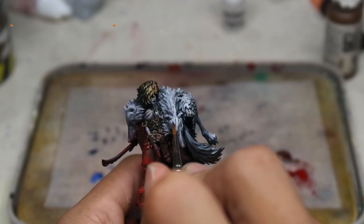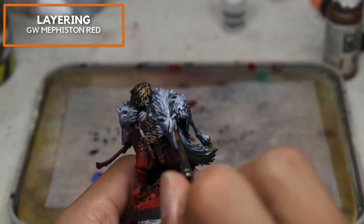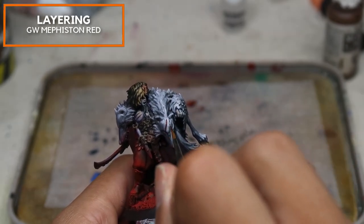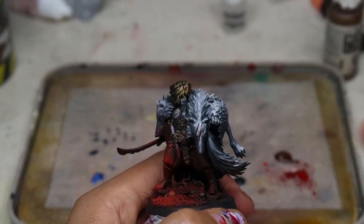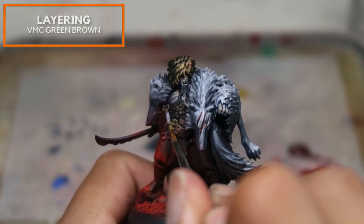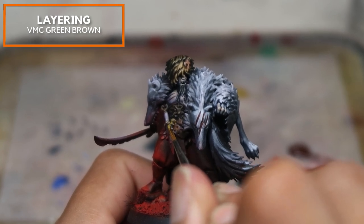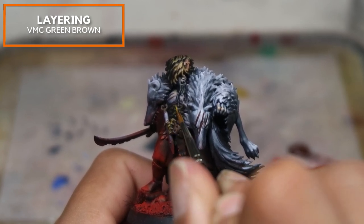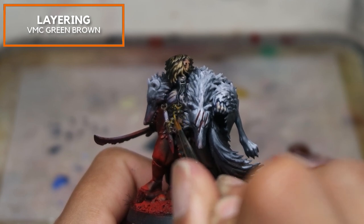Moving on, we're going to fill in the scar details on the wolf heads. I'm currently painting in the scars using Games Workshop Mephiston Red. For the gold surfaces, I'm going to use the same recipe as Dagnyi Holdenstock — after the contrast stage, I'm moving to Vallejo Model Colour Green Brown to create the midtones.